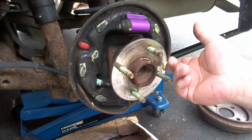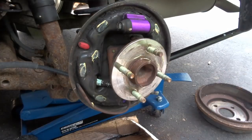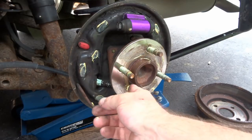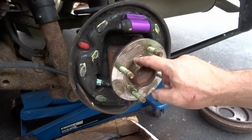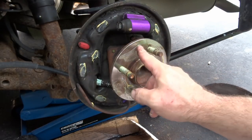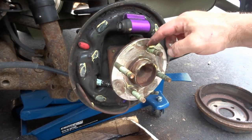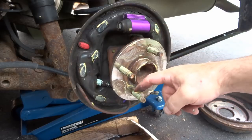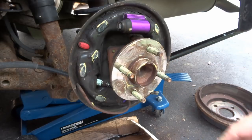A lot of people won't do this, but I put a little bit of grease right on here — kind of like the axle area. When your tires are on and you go to remove them in the future, it's going to help. Also put a little grease on the lug nut threads — notice how my lug nuts came off so nicely. Always put a little bit of grease on the threads.